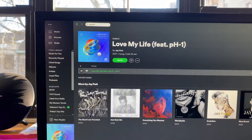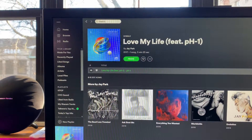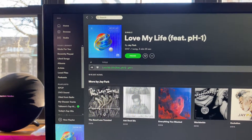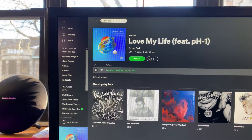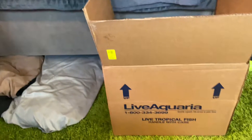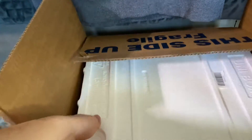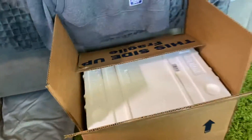What is up YouTube, it's Taekwon back with another heater. Today we have Love My Life featuring PH1 by Jay Park. I did get my Live Aquarium shipment here from Live Aquarium and they shipped it in a really nice box. I had some heat pads and everything in there but I'm already acclimating them so we'll get past the boring stuff.